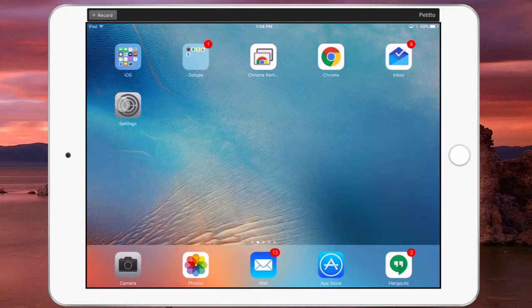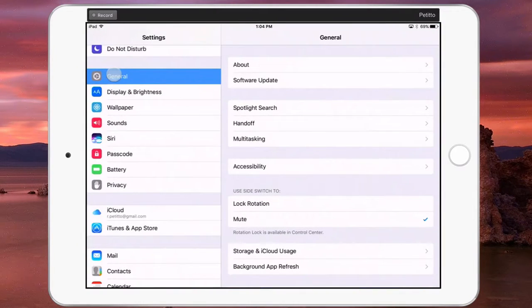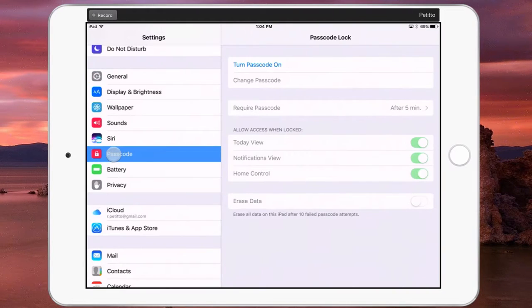The first thing you'll need to do is open up the Settings app on your iPad, and then from here on the left-hand menu, scroll down from General to Passcode, and then the option to turn your passcode on.